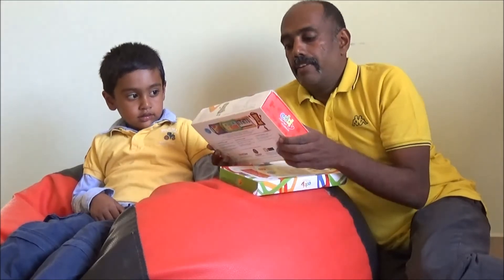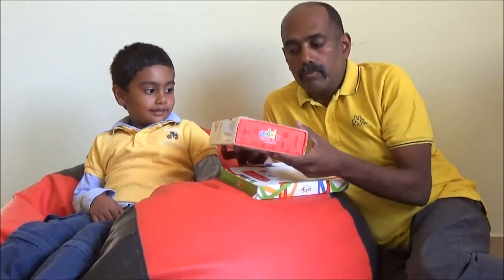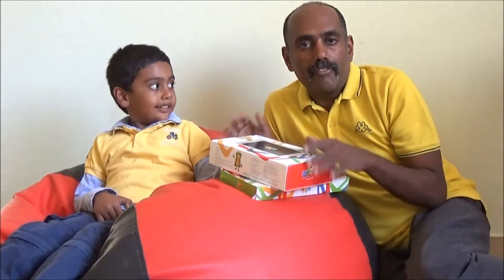Hi, welcome to techraman.com and this is Lakshmuraj with the Eddie Smart Tablet for Smarter Kids. When I received this for my review, my son here was quite excited because when I told him that this is a tablet for children, that got him very excited and he wants to open it right away.